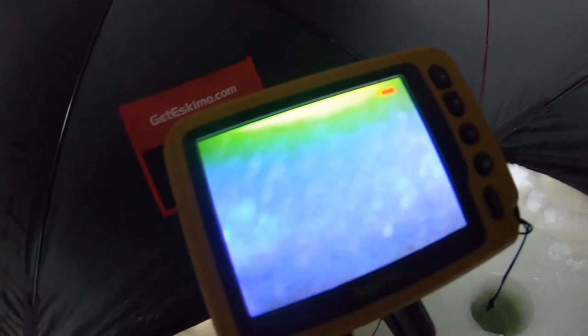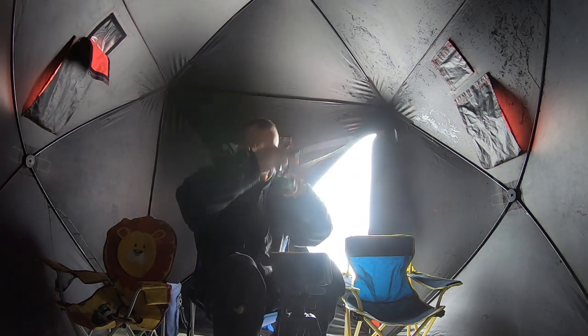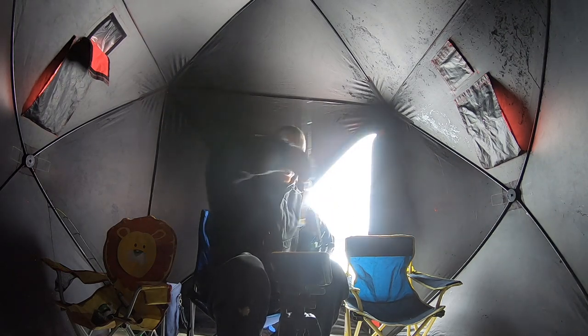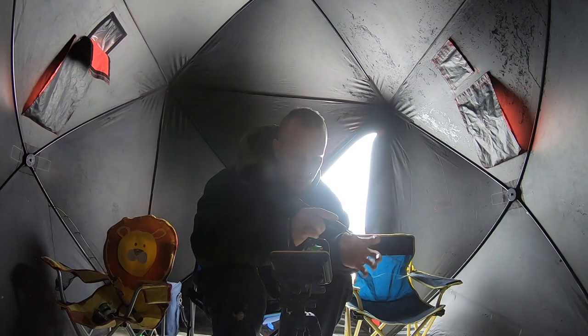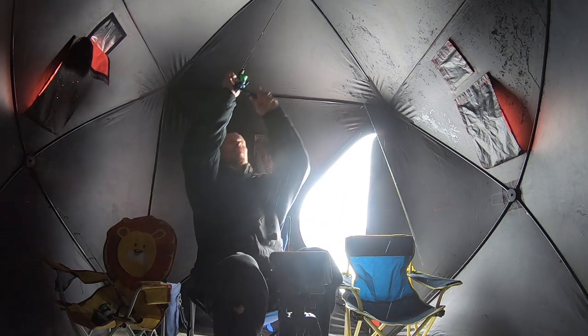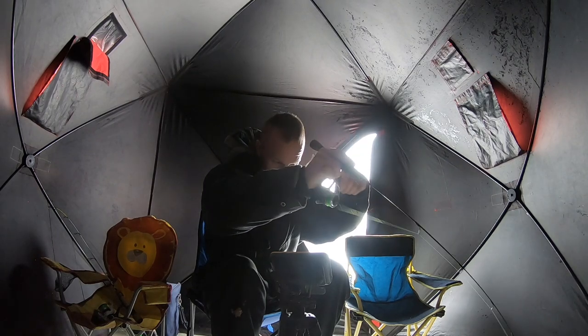A fish just cruised away from us unfortunately. If we get some bait down there that may change. We'll also drill some holes outside and do some moving around. Nicest day we've had so far. We've got one on! A lot of fish are following. This is a dink but it looked like some better ones were following this one up. I don't doubt that we're gonna catch a ton of dinks, but there were definitely a couple of better-looking ones.